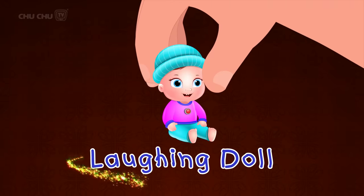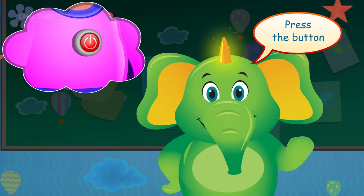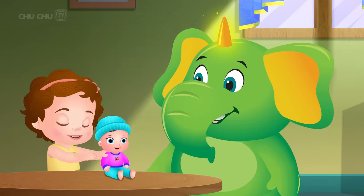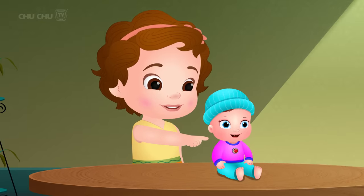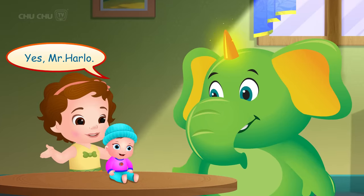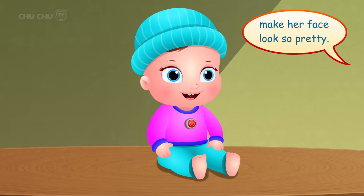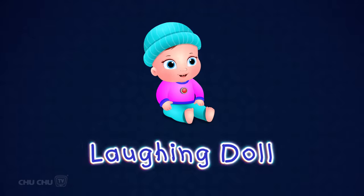Wow, a laughing doll! Yay! Press the button and the doll will start laughing. Doesn't the doll look cute when she laughs? Yes, Mr. Harlow! Her sparkling teeth make her face look so pretty. Let's say it again — a laughing doll!